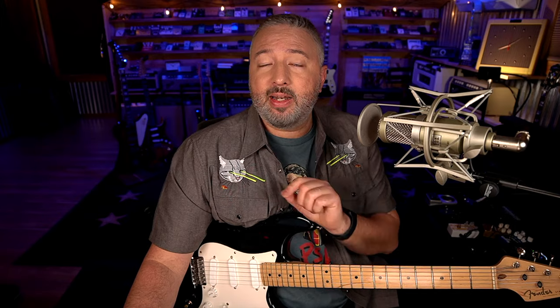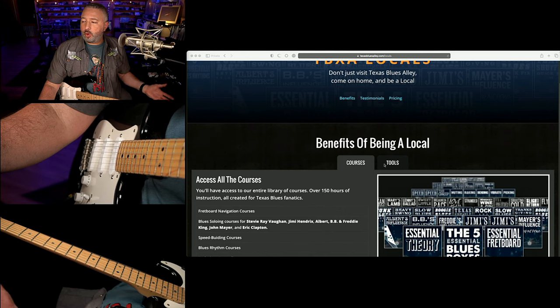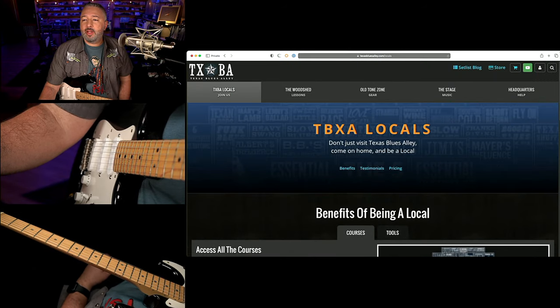So I go and check the Stevie Ray Vaughan version — sure enough he was doing it too — and I realized I just went through it too fast and completely missed the chord changes. I'm going to cover all that, and at the end I'll show you some ways Stevie Ray Vaughan played a few things differently. If you're a member of our Locals program — and you should be — you're going to get tablature with this lesson. If you've never heard of it, I'll talk about the Locals program at the end.